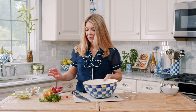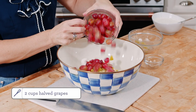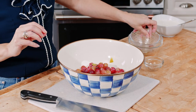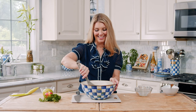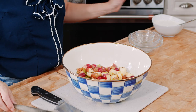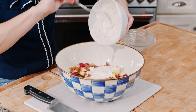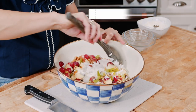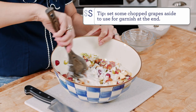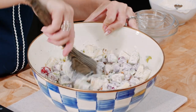Now that our apples are chopped up, we're going to add all of our other ingredients — the celery, chopped grapes. You can use a mix of red or green grapes; whatever you have works fine. I do like the tart and the sweet when you use green and red grapes together. And then our nuts. So we're just going to toss this a little bit and then pour in the dressing. You just want to coat all of the ingredients in that dressing. And that's it — that's your Waldorf salad.